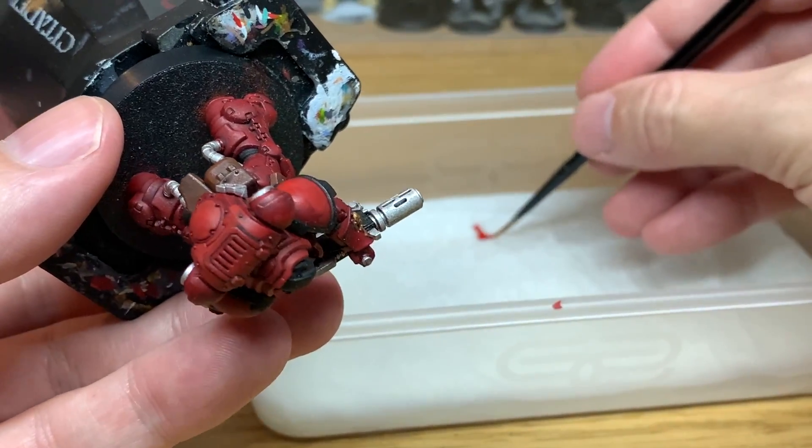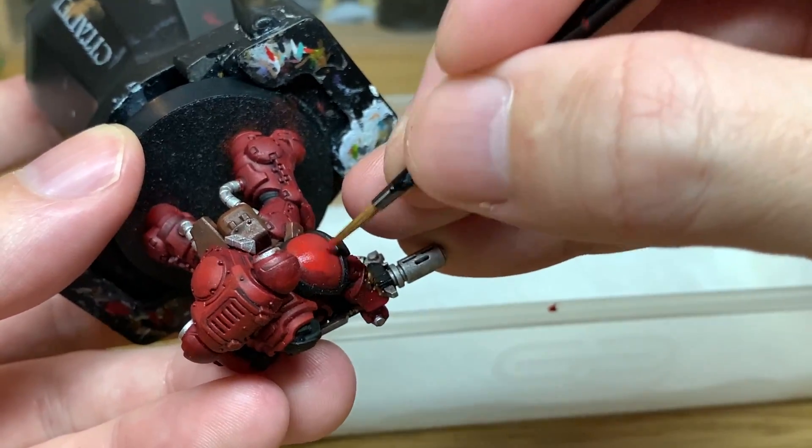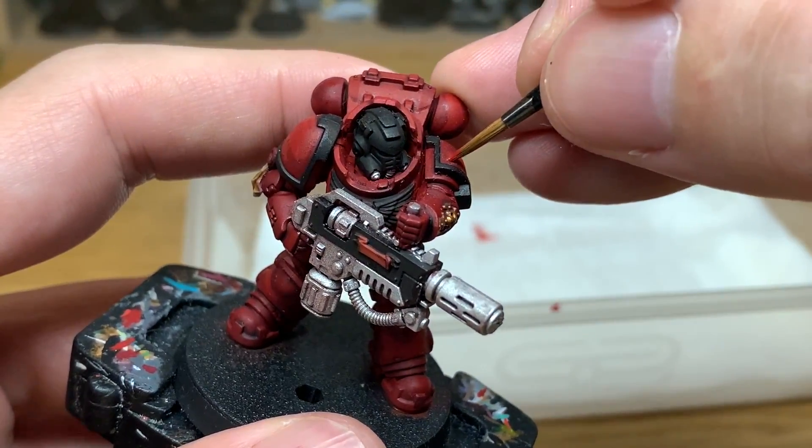So that is how you use the wet pallet generally — the same way as you would when you had the paint pot open. This keeps your paints wet and stops them drying out, so it's a lot better in the long run.